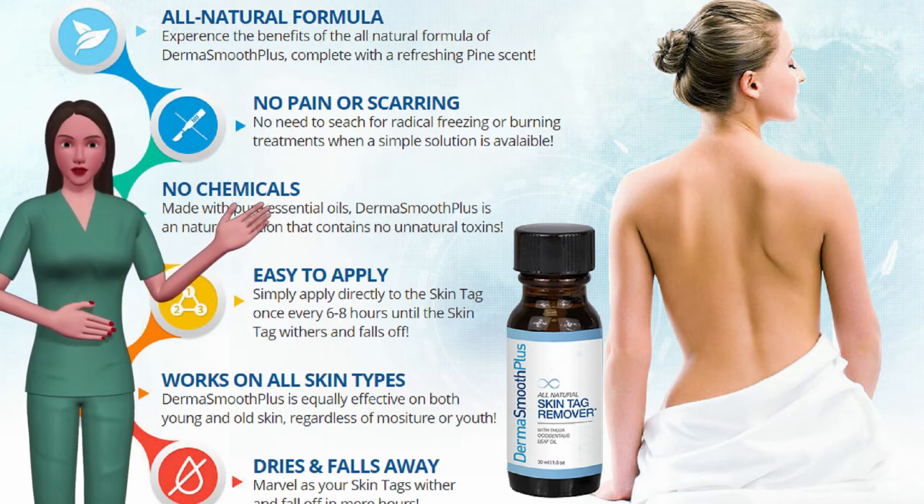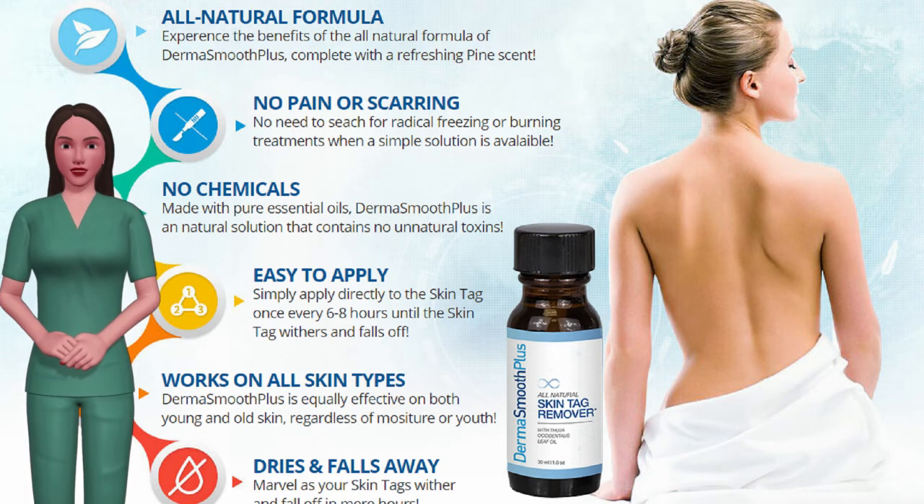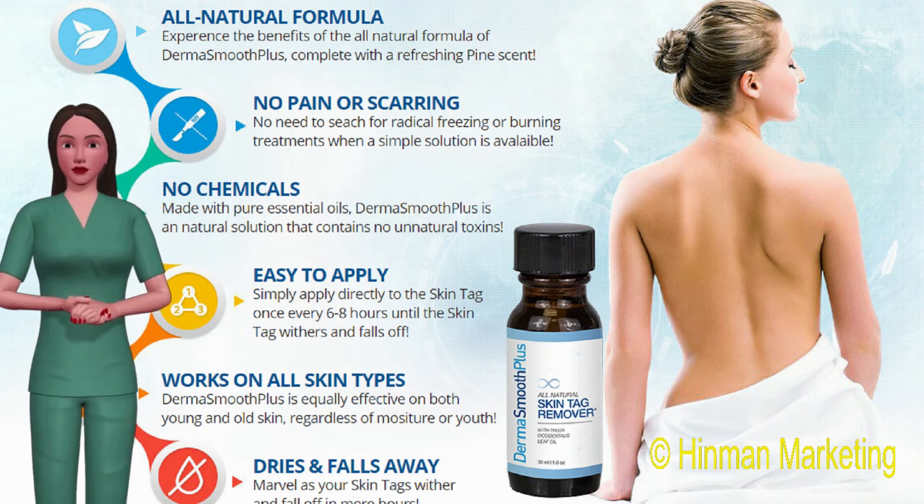Experts are stunned by DermaSmooth Plus. See what has caught the attention of dermatologists across America. Claim your special discount today — just click the link in the description to get started.